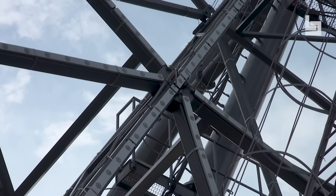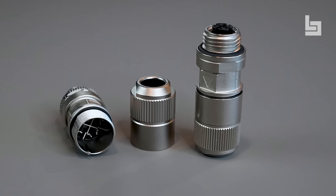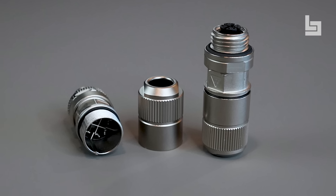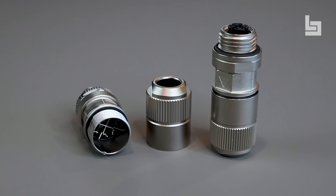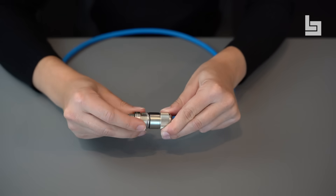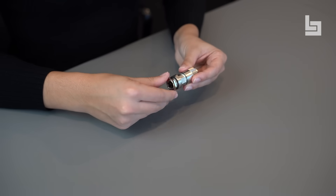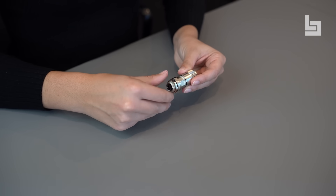This guarantees a quick, reliable connection. The advantage of IDC termination is the high contact quality and vibration resistance due to using a high-quality and flexible contact material. For the pre-assembled cables, the contacts are constructed with a crimp termination, guaranteeing a reliable connection.